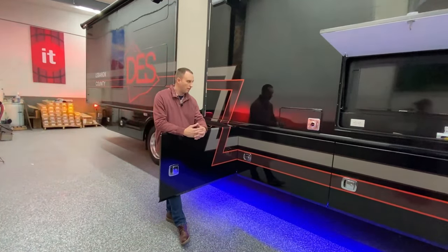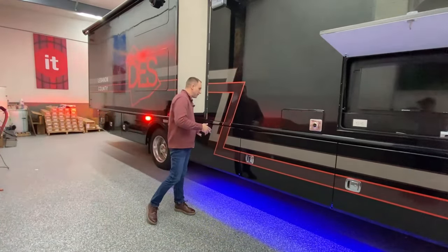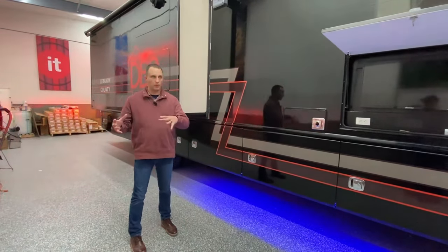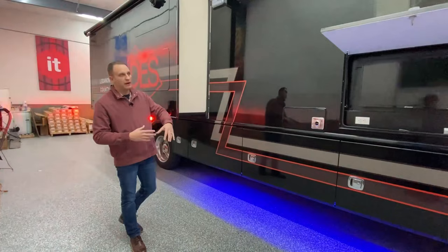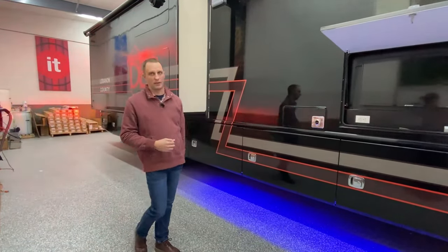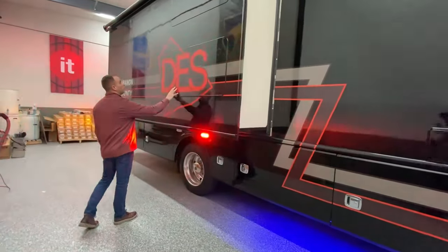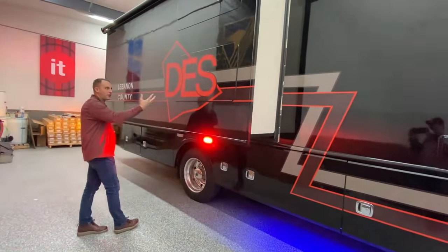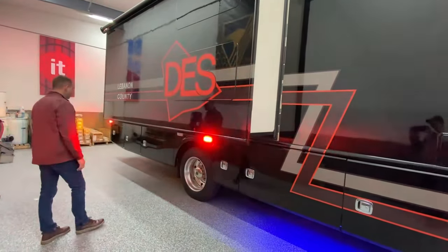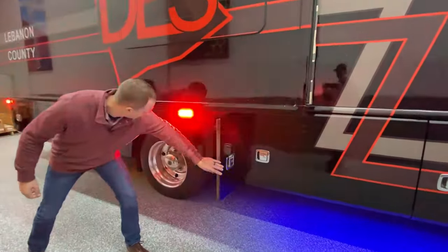They do not have a bathroom in this. In big incidents like this would be used on, they always get a portable bathroom system anyway. And let's be honest, you don't want somebody using the bathroom when there's a whole bunch of people running the command center. As we go back to the side, you'll see there were windows here on the sides — that's why there's not a window there now, it was obviously covered up. We also have cord reels at different spots in compartments.